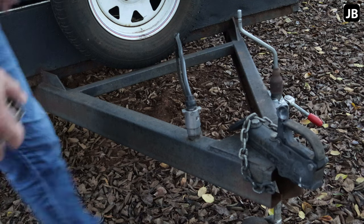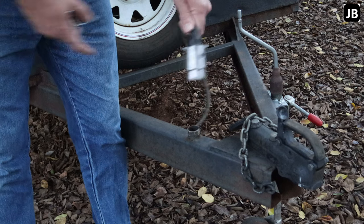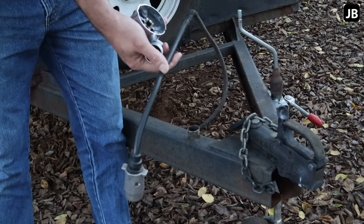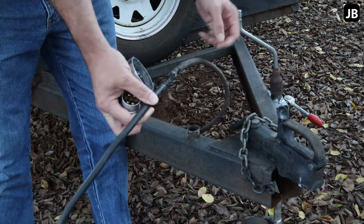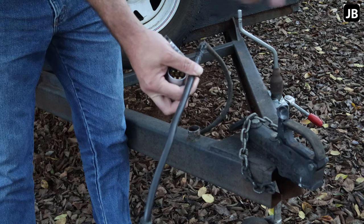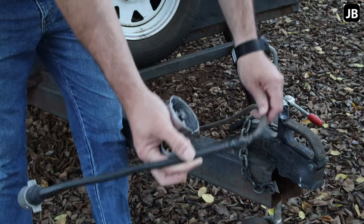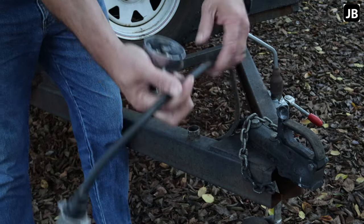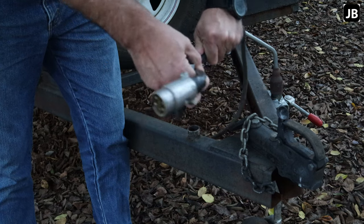Welcome back to the shop. Another episode of 'whose trailer is it anyway' — it's my trailer. Someone borrowed it, came back without a plug. Someone else wanted to borrow it, or I had to use it, so I had to fix it. The first time it came back, this cable was actually too short to connect anyway, so I had to splice in a piece of cable.